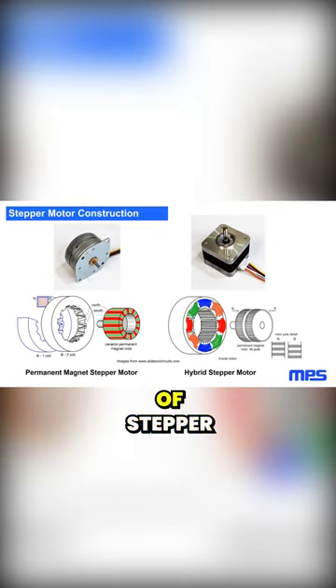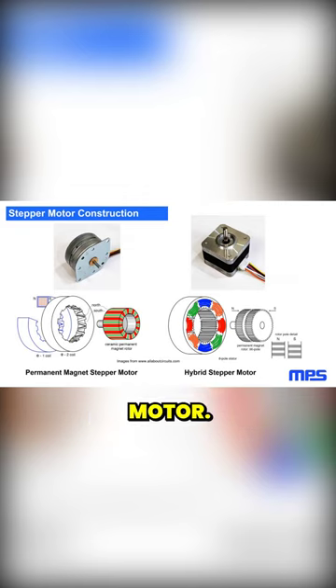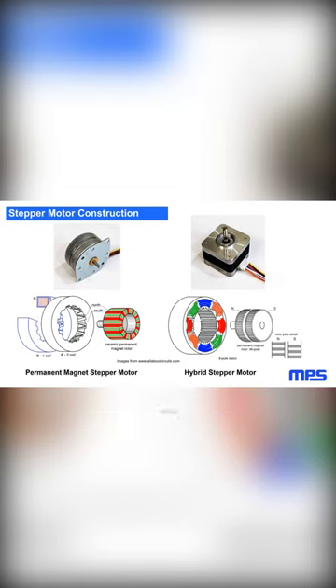There are two common types of stepper motors: the permanent magnet stepper motor and the hybrid stepper motor. Although their construction is different, both rely on a rotor with permanent magnets and coils on the stator — the fixed part of the motor — to attract and repel the poles of the magnet.